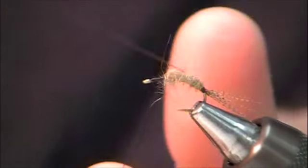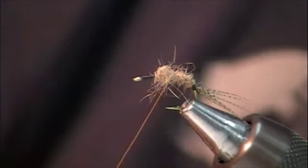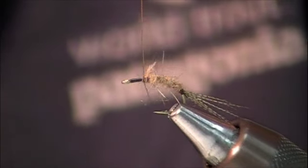I'll take my copper ribbing and wind it over the top of the body. Lock that down.